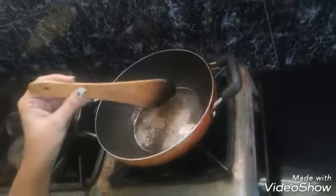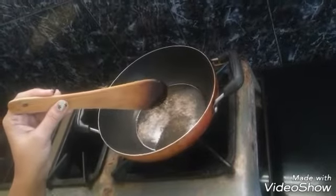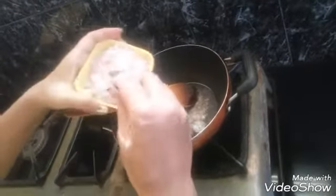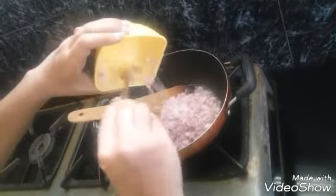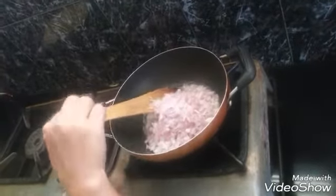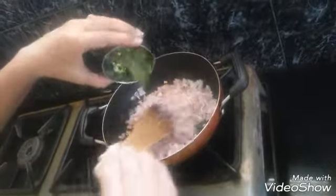The cumin seeds are fragrant. I am going to add a lot of chopped onions and a few chopped green chilies.